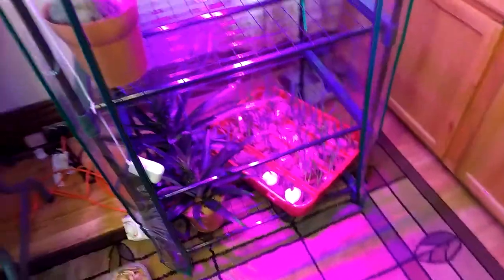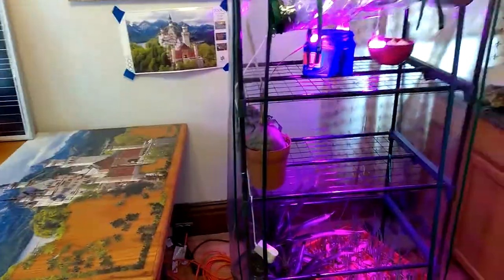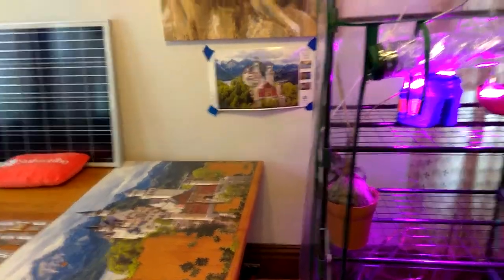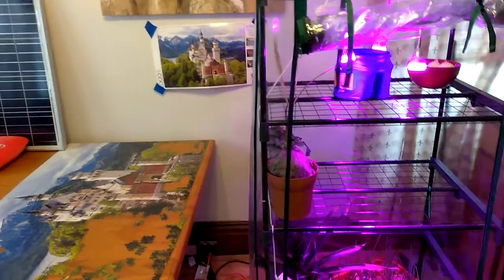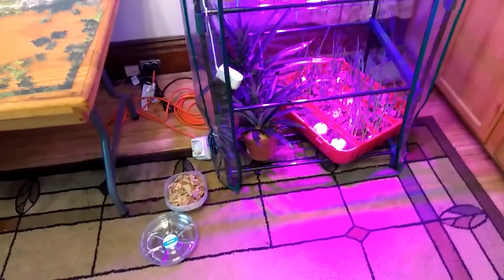I also found this little greenhouse on Amazon. If you want to get any of these Amazon products, there's a link below. And if I make a little bit of profit off of you buying stuff, it's no cost to you at all, and I'm going to roll it all into the sustainable kind of life so I can show you more products.